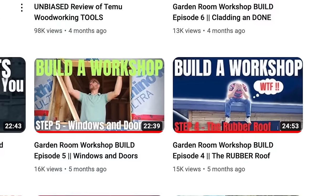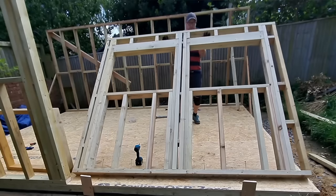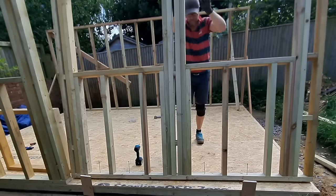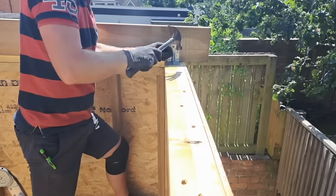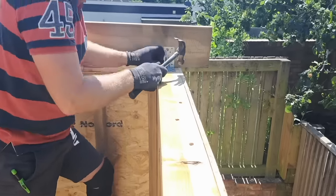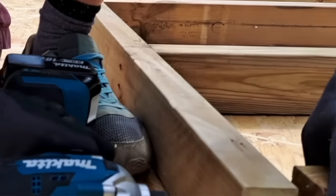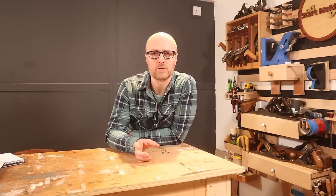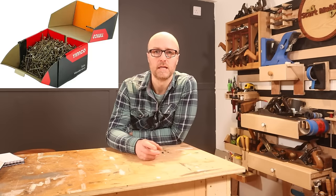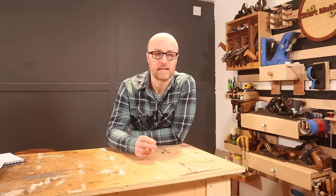I had a huge potential failure on the fourth or fifth video that could have derailed the entire build. Don't be too proud to ask for help — a lot of what I did should have been done with two or three people; it would have been quicker, easier, and safer. And then a question worth considering: screws or nails? I chose screws as a novice for the way they pull timbers together, but I spent £357 on 5,100 screws — nails are significantly cheaper.